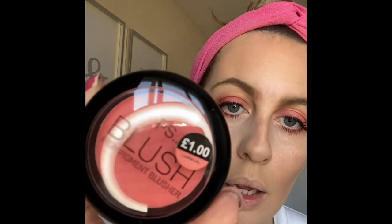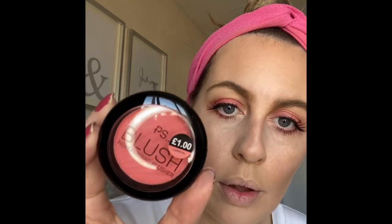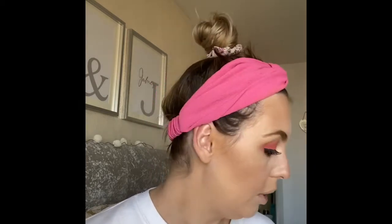So I bought this blusher in the shade Carnival, and that was a pound. It says high pigment so I best be careful — and oh god, we are really pinking it out today like a Barbie girl!